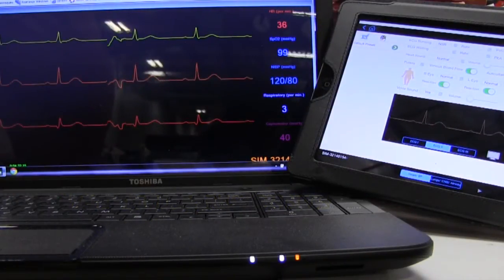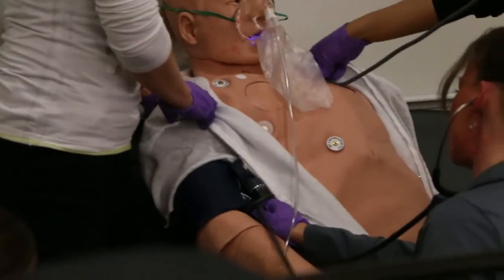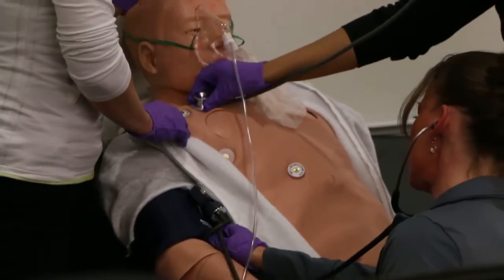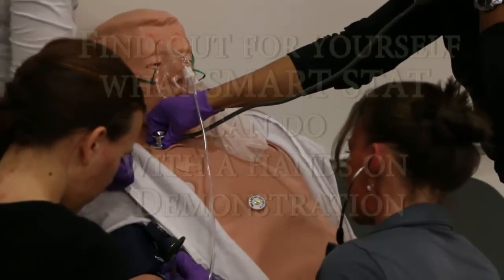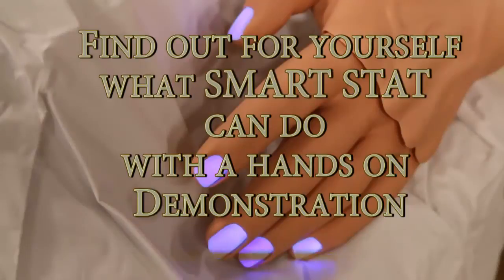Check any of the 12 pulse points synchronized to the ECG and heart sounds to ascertain perfusion status. You can also see and feel the chest rise, listen to the lung sounds, and hear the exhalation — all synchronized and indicating adequate respirations. That's how simple it is.